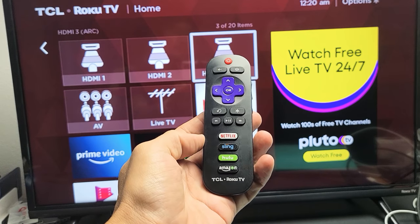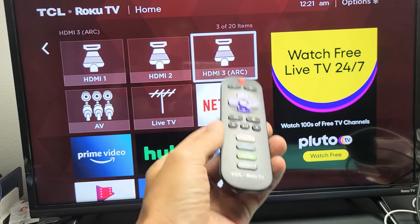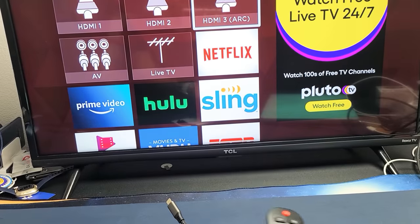So you have a TCL Roku TV and your remote's not working, or maybe you lost it. I'm going to show you how to turn off the TV and turn it on. It's very, very simple.